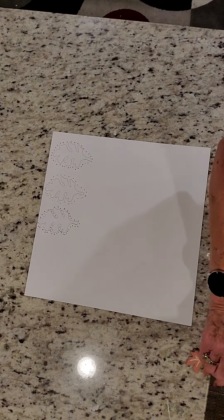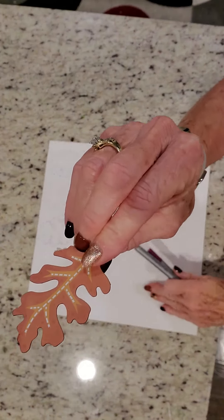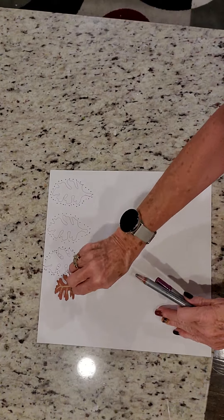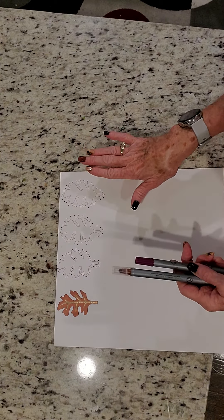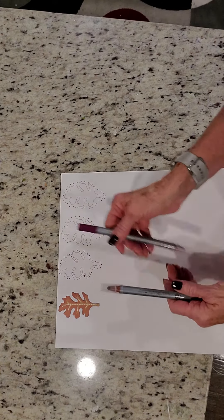I took this embellishment from the It's Fall Y'all collection and kind of laid it on the paper. And I've done the purple, brown, purple. So this is going to be brown.